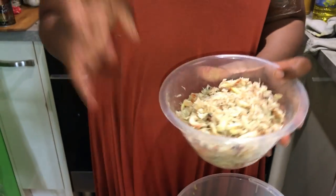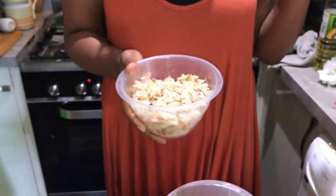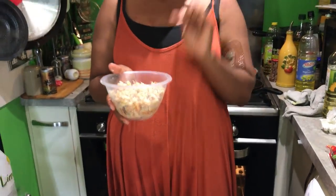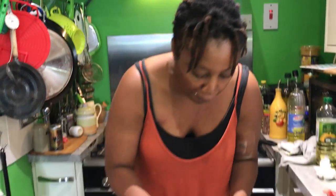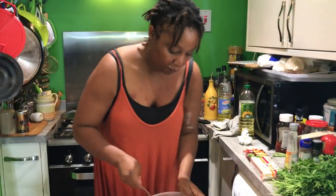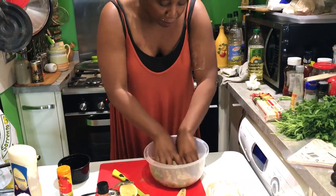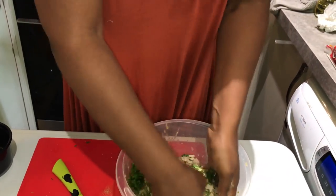Next we add crab claw. It's really important to always taste the crab claw before you put it in the dish, just to make sure it's okay. I'm going to go mama style — I'm using my hands. I'm cooking for my family and I've washed my hands. And this is for the two of us anyway.